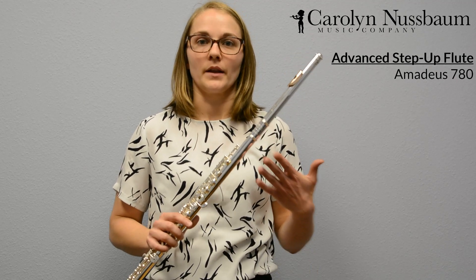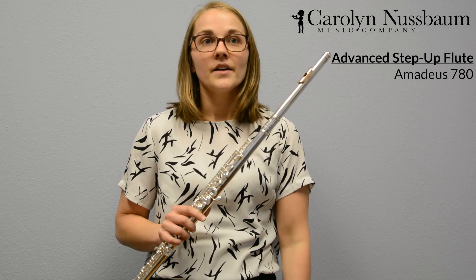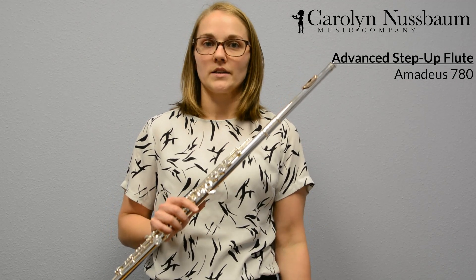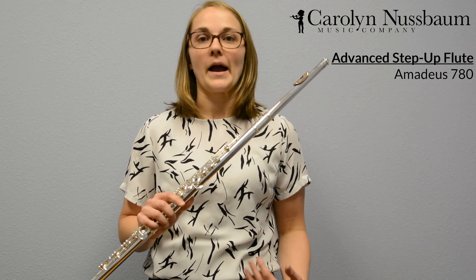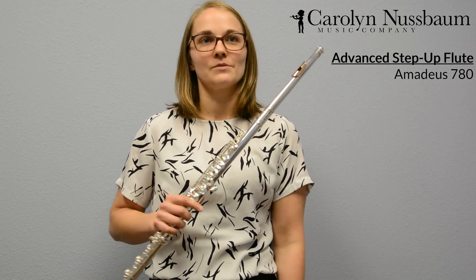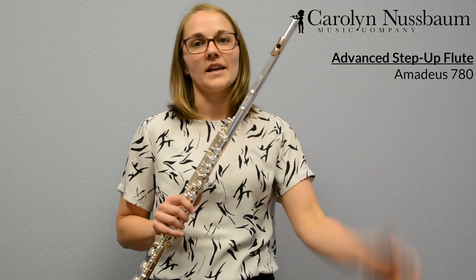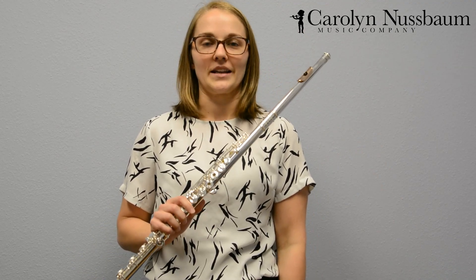That's where this flute comes into place. This flute has a silver head joint and a silver body. That silver body offers more weight to the flute and gives us more feedback when we're playing to know how we can alter the tone and change what it sounds like as we play. The flute that I have in my hand is an Amadeus 780 and it does have that silver head joint and silver body.